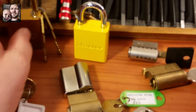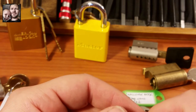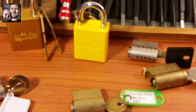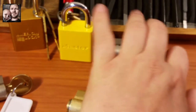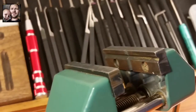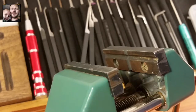Ten! I don't know which one I want to try to pick first. Definitely not going to be the Trio Ving — I know those are kind of tough to get into. You know what, I'm a glutton for punishment and I love these Lockwoods. I'm going to try to pick this Lockwood out of the box. It doesn't have a fantastic bitting, but that means I gotta lift every pin.